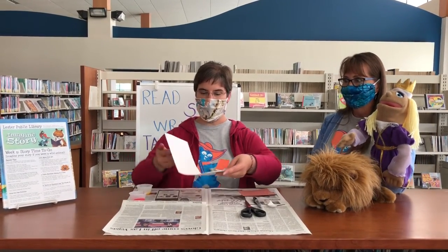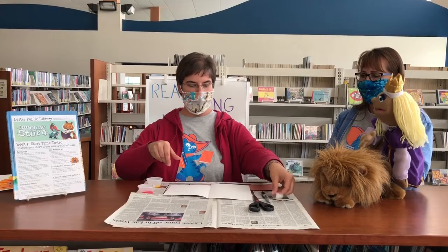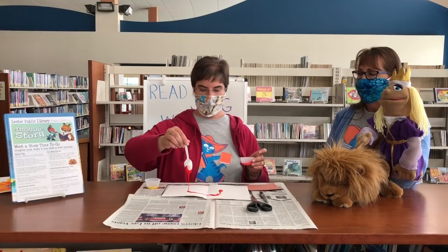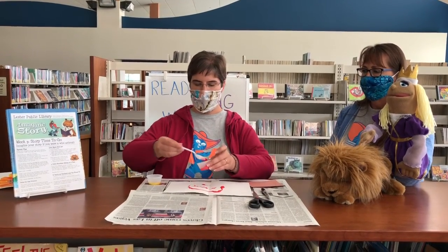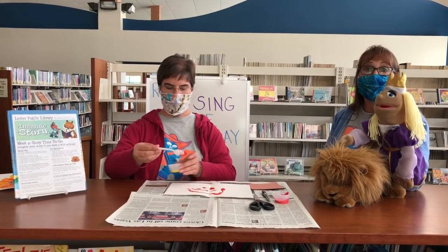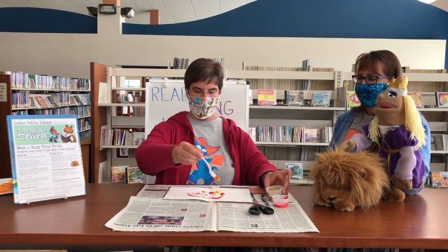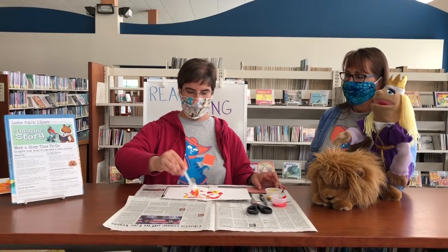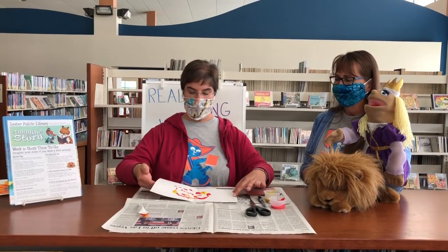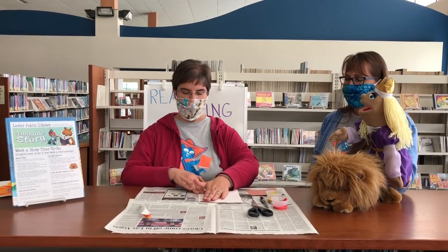So first off, we're going to fold our white construction paper in half, and then we're going to open it back up just like that. And then we're going to use our spoon to drizzle some of the paint on the paper, and we're going to kind of do it towards the middle fold. So you can use those spatial concepts of middle and the edge. We want to keep it in the middle. And I'm just going to mix the colors a little bit. And you can go all over. You really can't mess this up. It's a wonderful process art project. And then we're going to fold the paper back in half, and we're going to smooth it out with our fingers away from the fold.